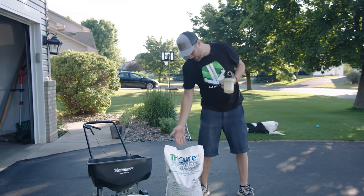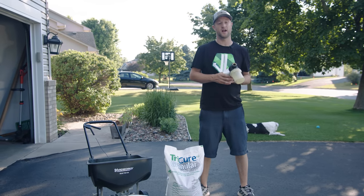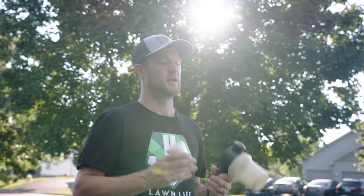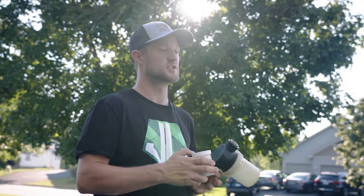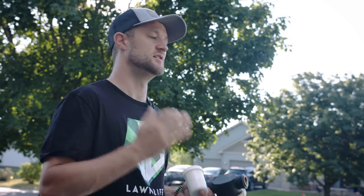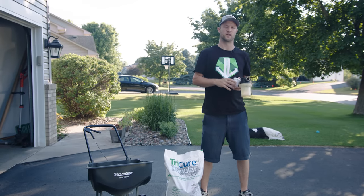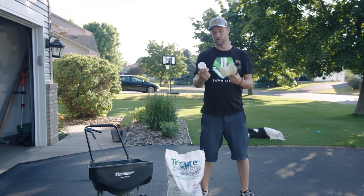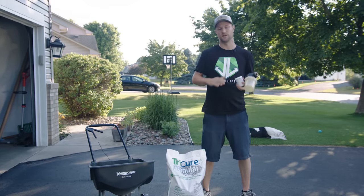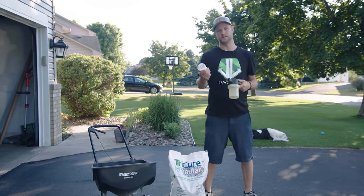So what we're going to do today is two different applications. We're going to use this granular stuff for the whole entire lawn — it calls for two and a half pounds per thousand square feet. Also, for the second application, we're going to put down these pellets on my localized dry spots that I get year after year. I have certain areas where irrigation coverage isn't that great, so I'll spray those spots with the pellet for extra coverage.